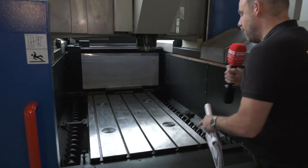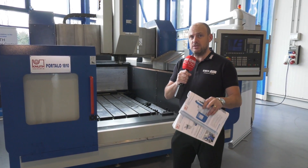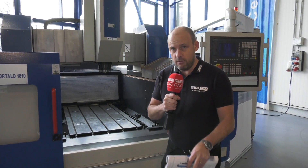You can get 9 tonnes on this table — 9 tonnes. So if you're a toolmaker, mould and die industry, large components, regardless of the materials, this could be a solution for you. It's a BT50 machine as well, so it's got a powerful spindle.